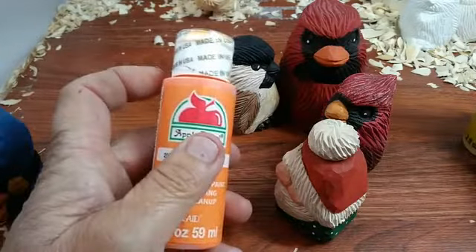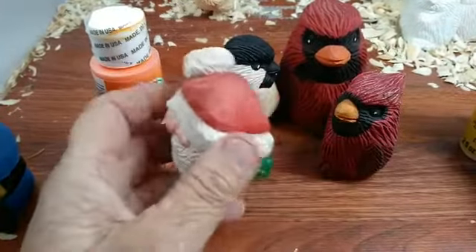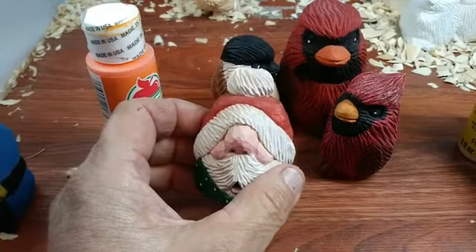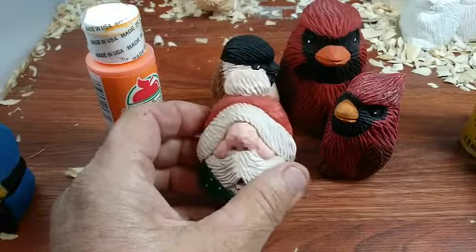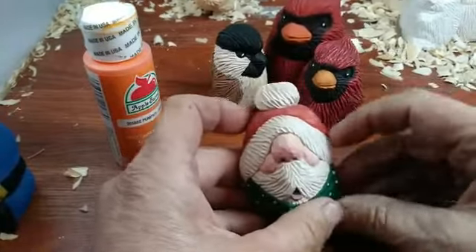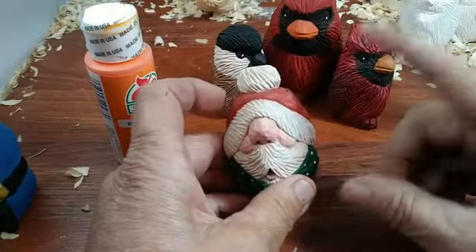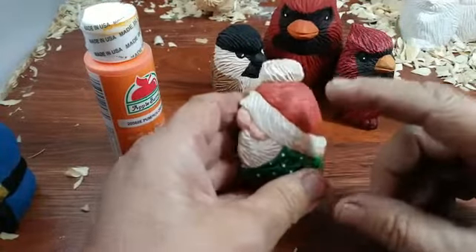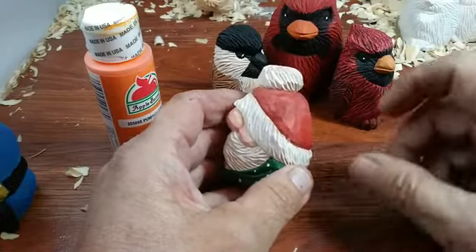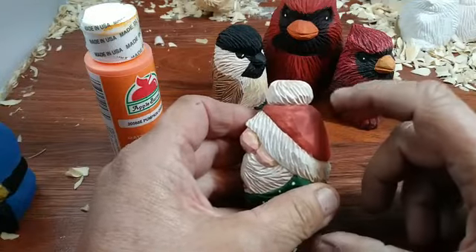I mix it with probably two coats of the red, the white, the green — usually I do it twice. I'll pre-mix my colors for either the cardinals or the Santas, and they're basically the same. When I mix these I mix them in a bigger jar at the consistency of milk. Every time you use it, make sure you shake it really, really well and then let it settle for a bit — you don't want a lot of bubbles in it if you can help it.